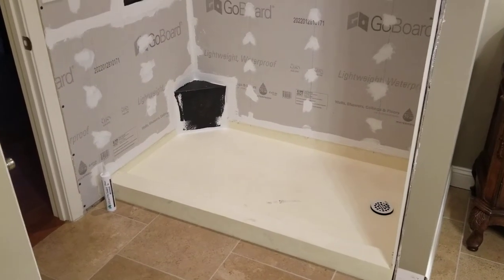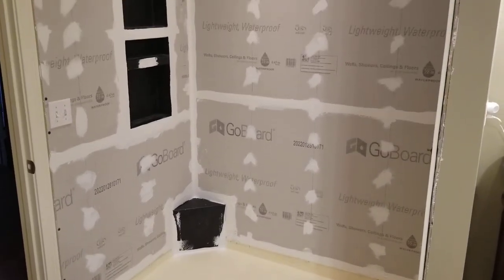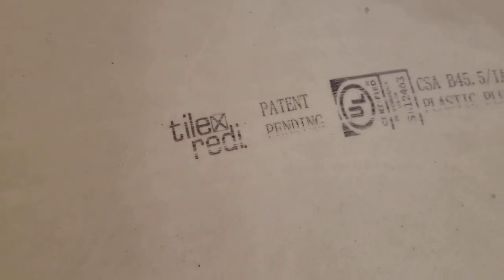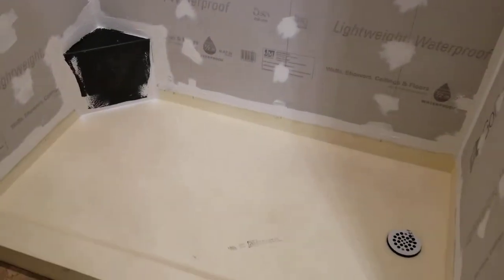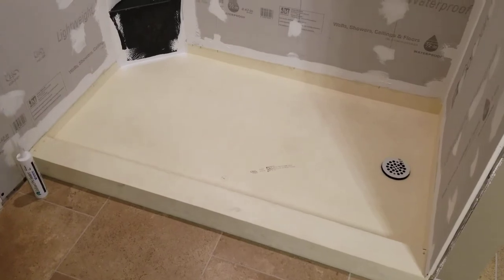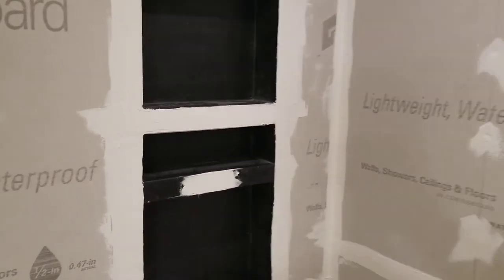I just wanted to do a quick video about what I just did here. I installed one of these tile ready pans — this is actually a 36 by 60 — and I wanted to give my experience with the tile ready pan and also with the Go Board. I also have the tile ready niches here.